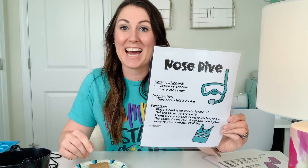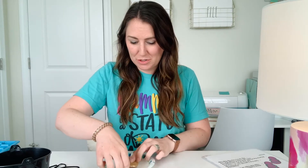Let's play Nosedive. All you're gonna need is a cookie or cracker — I went with a graham cracker — and your one-minute timer. This one requires some patience and some wonderful facial muscles. You're going to use a single cookie or cracker, and the kids or adults get exactly one minute to place the cookie on their forehead and move it down to their mouth using only their facial movements, without dropping it. I tell students to hold their hands below in case the cookie drops — if they catch it, they can put it back up and start again until the timer goes off.